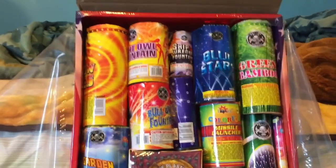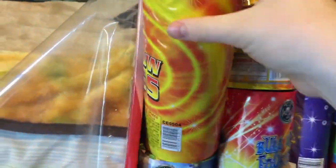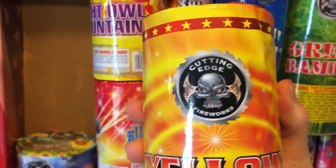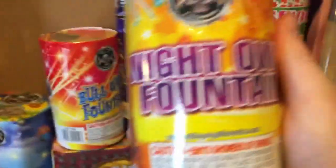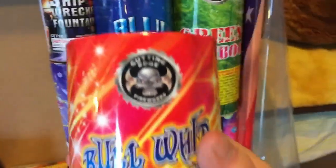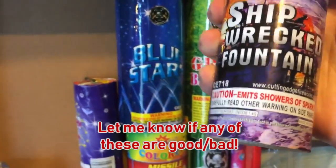Alright, let's start getting out the content. First, we have the Yellow Bees by Cutting Edge — it's actually heavier than World Class was last year. We have Cutting Edge's Night Owl Fountain, Cutting Edge's Bull Whip Fountain, and the Shipwrecked Fountain by Cutting Edge. I've never even heard of this one before.